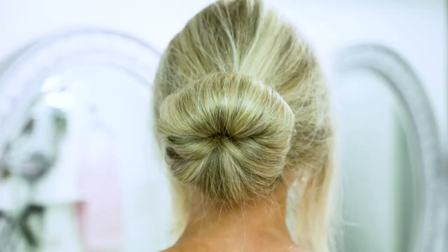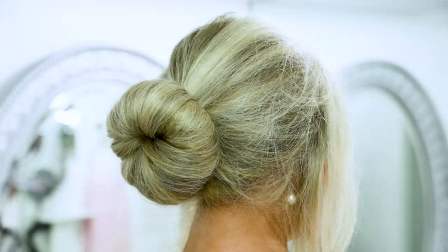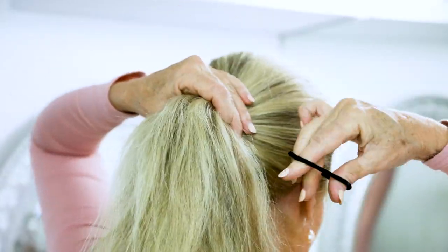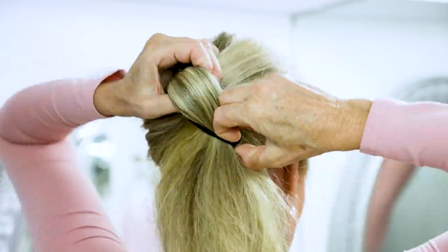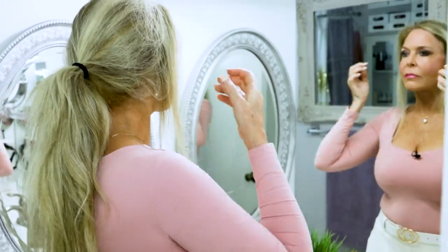These are the best hairstyles I came up with to show you today — starting with my bun. All of these are super easy and so pretty. I put my hair in the ponytail holder, placing the ponytail in the middle of my head and pulling my hair back. That's what it looks like, and I'm definitely going to pull out some of the front of my hair to frame my face.